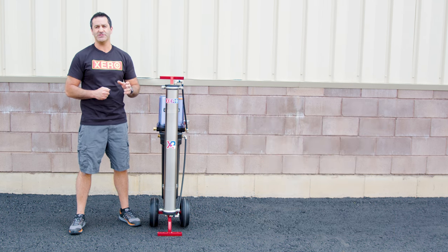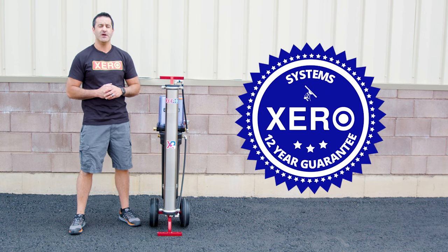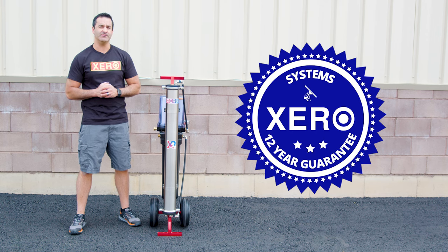Shop with confidence knowing your Xero system comes with the industry's best support and an unheard-of 12-year warranty. For more information or to speak with a pure water expert, head over to windowcleaner.com.